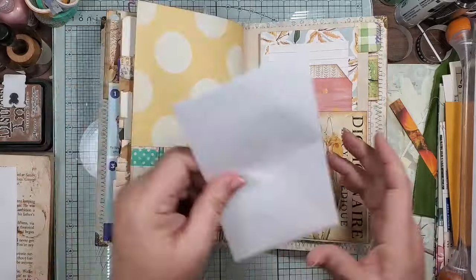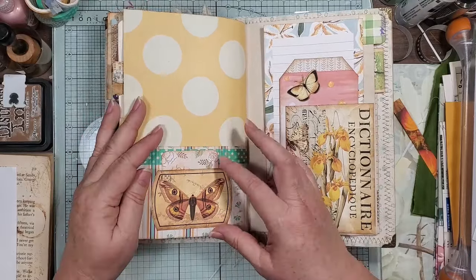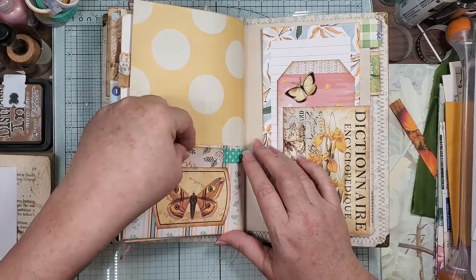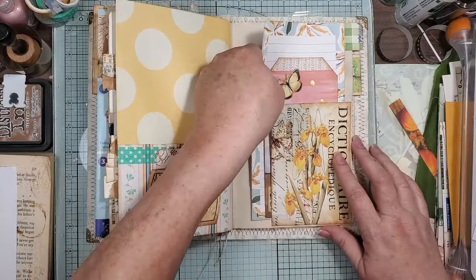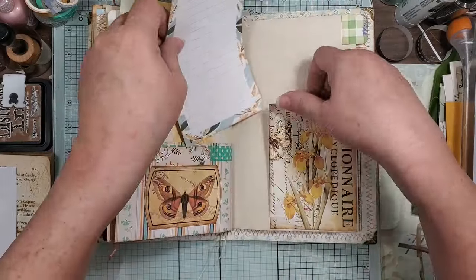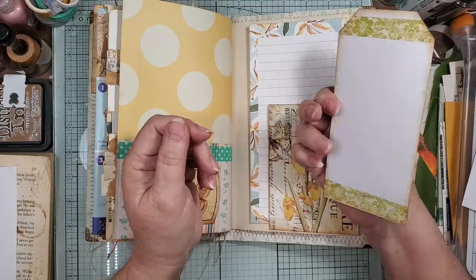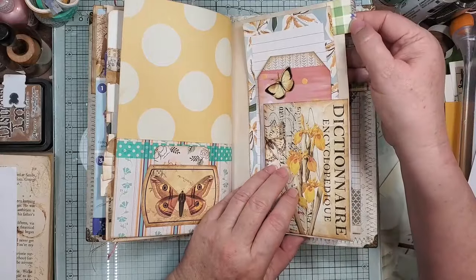It is full of fun surprises. Then it turns, we have another large pocket. And then this is just a label that I put on as a little pocket, and this was some scrap postcard that we had. And then this is another piece of that notepad. And then this is some other scrap that I just decorated — a little bee on there and a little scrap tab.